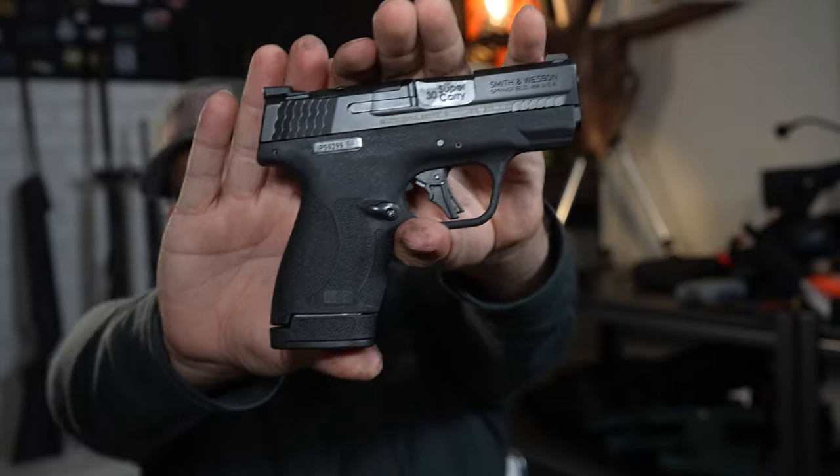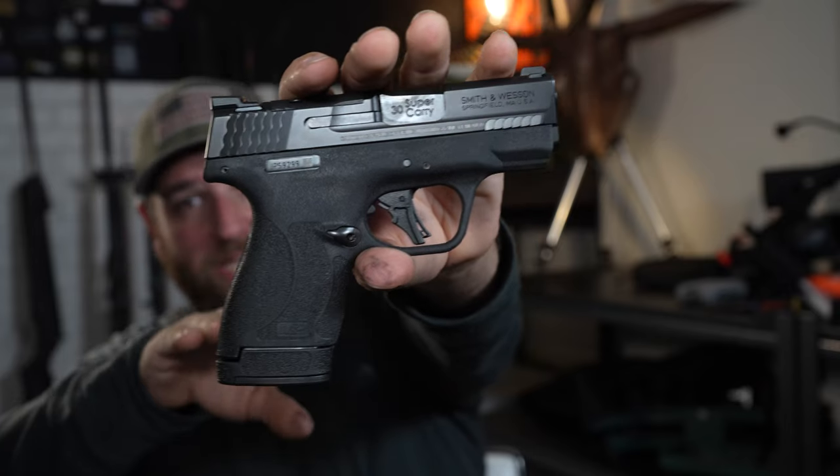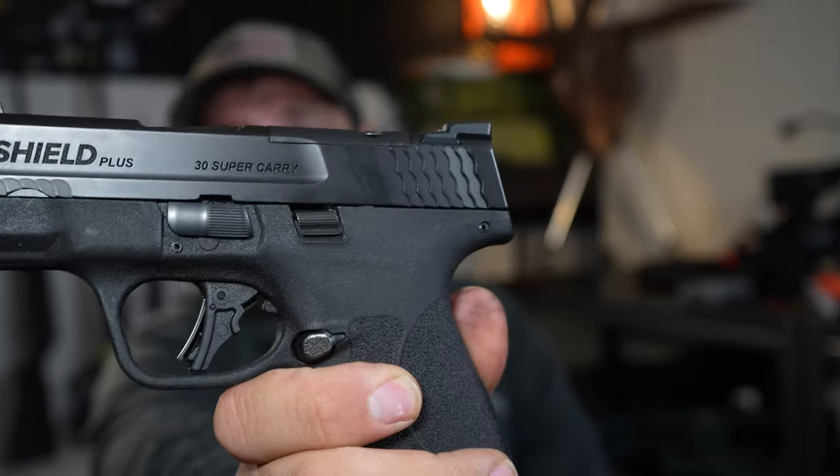Today we're reviewing this right here. You're not having deja vu. This is the Smith & Wesson M&P Shield, except this guy is in .30 Super Carry.